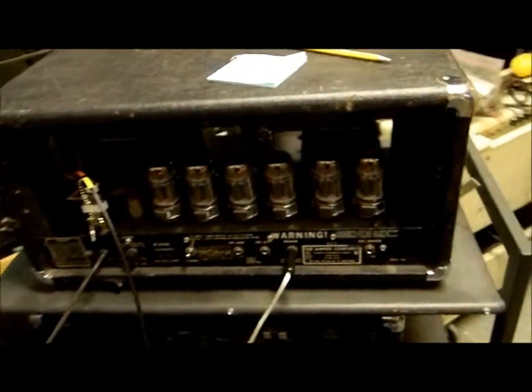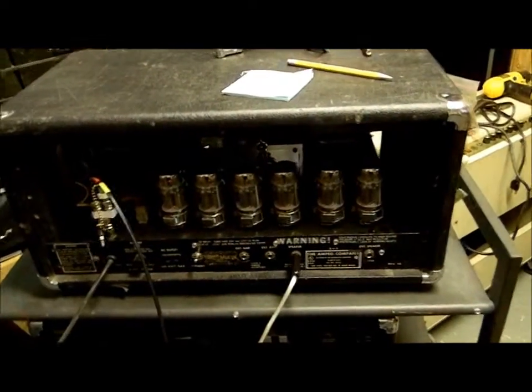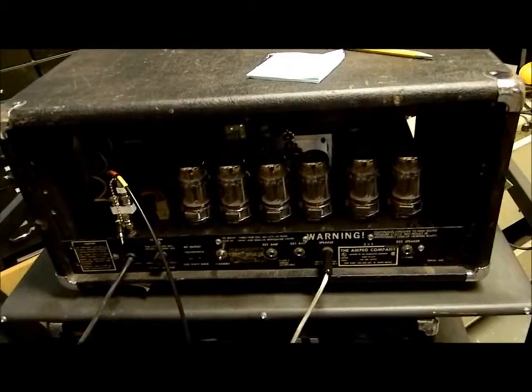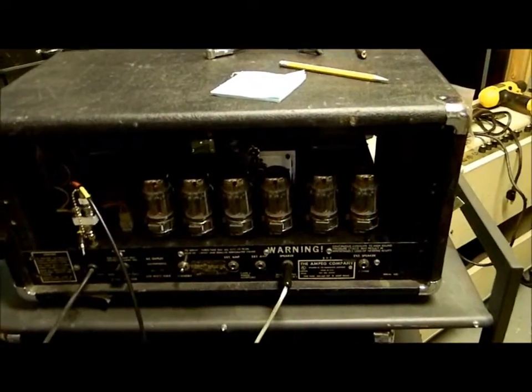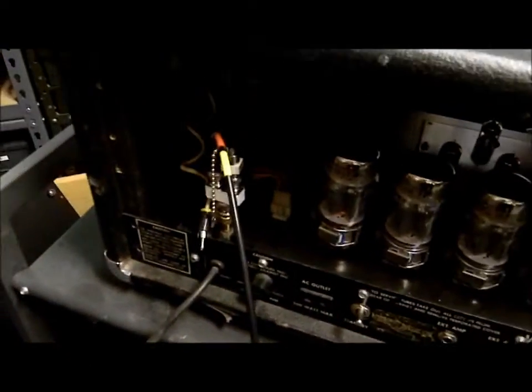Today is February 23rd, 2012. I'm starting on an MPEG SVT — it's got six 6550s in it, a big amp. Once again, let me show you what led me to it pretty quickly. I'm driving just the amplifier right here; I'm not using the preamp and tone control section.